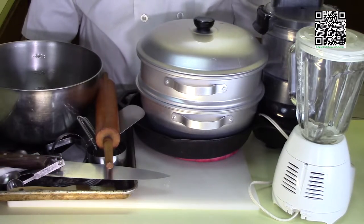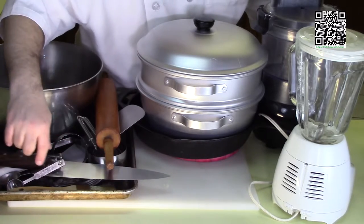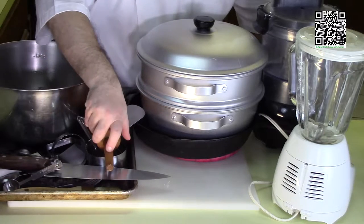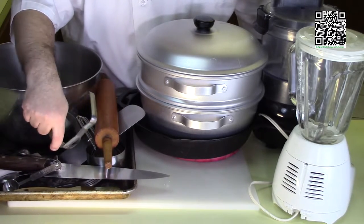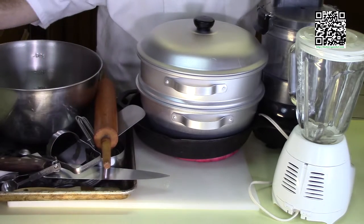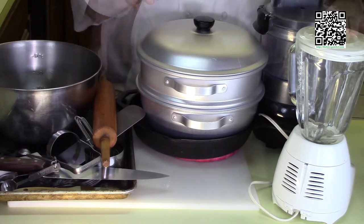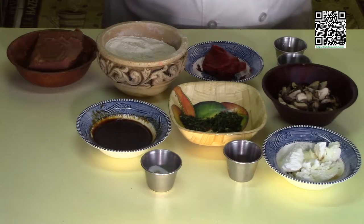You'll also need a knife, pastry brush, a rolling pin, a spatula, a round cutter or a cup, a mixing bowl, a baking pan, a cast-iron skillet, a steamer, a blender, and a food processor.